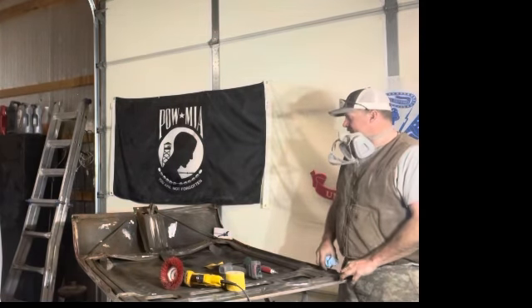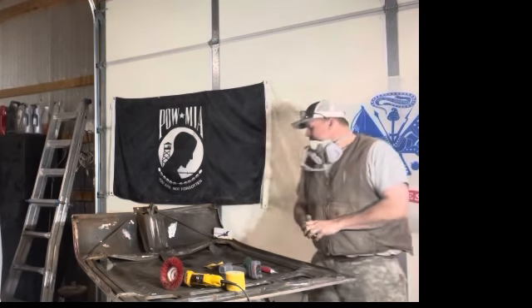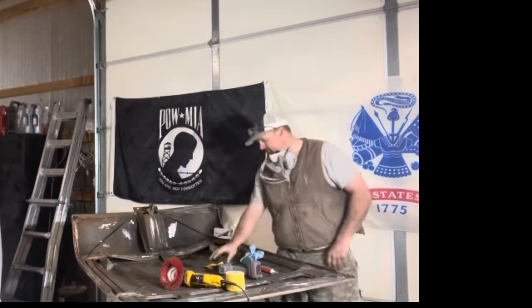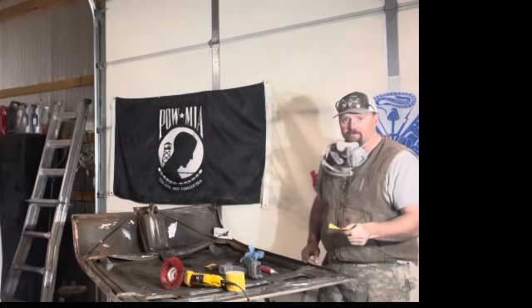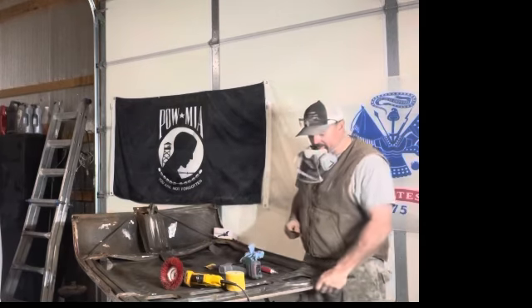We're stripping the other side of the hood. I'm going to show you guys some of the tools I use — some of the durable and expendable things we use in stripping this — getting the underneath side of the hood prepared for paint and bodywork. Basic stuff.